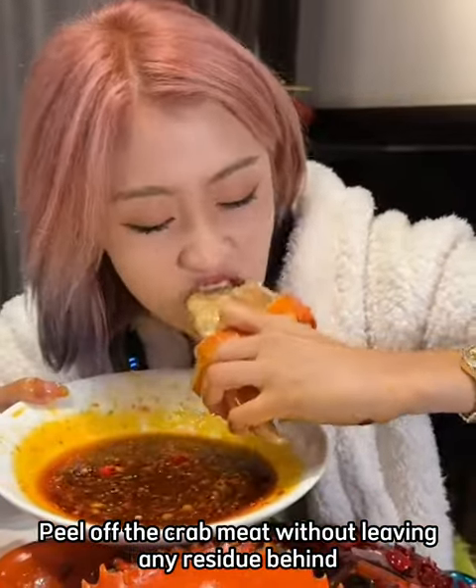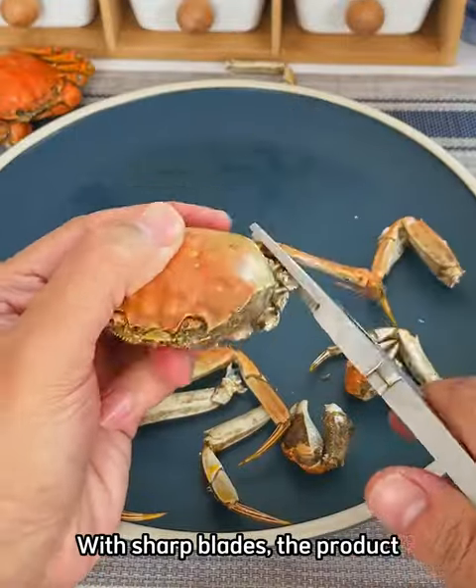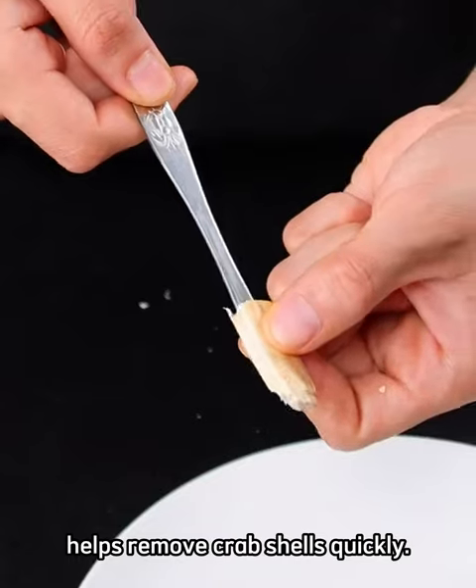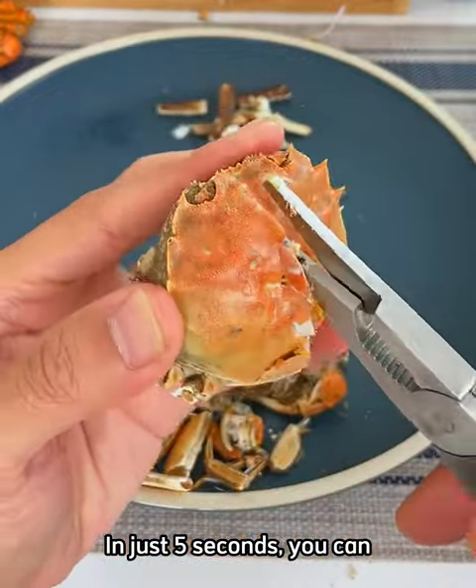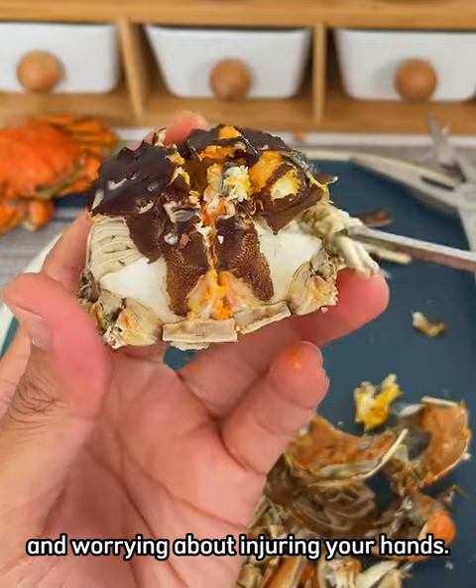Peel off the crab meat without leaving any residue behind. With this crab eating set, with sharp blades, the product helps remove crab shells quickly. In just 5 seconds, you can peel crab meat without wasting effort and worrying about injuring your hands.